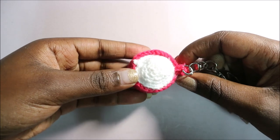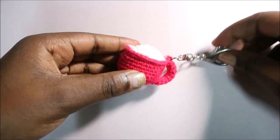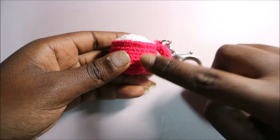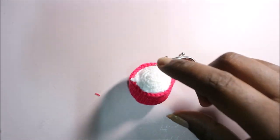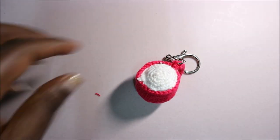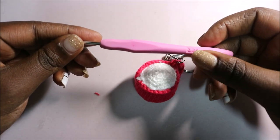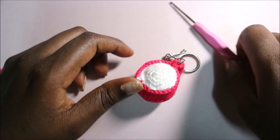Welcome back to my channel! Today we're going to make a very easy, cute cupcake holder. You're going to need two kinds of yarn: pink yarn and white yarn. I used a smaller size of thread and a crochet hook which is 2.25 millimeters. Okay, let's get started.